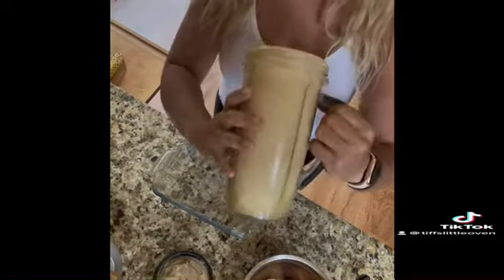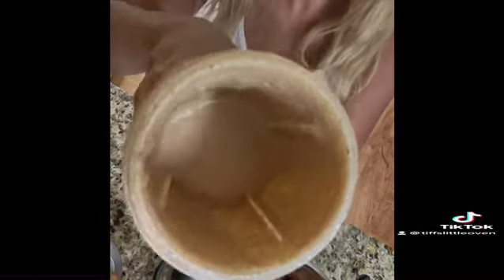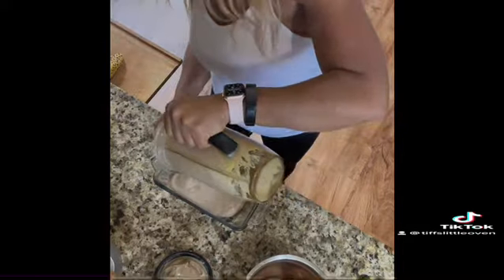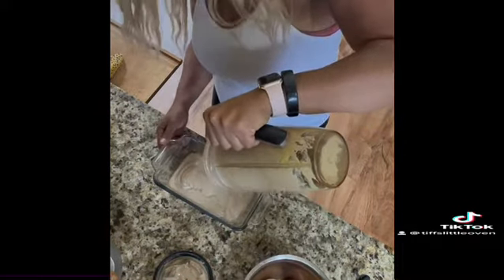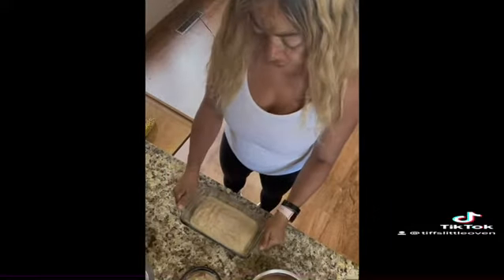We're back and this is the lovely banana bread mixture — the batter. It's thick, just like it should be. Now we're just going to simply pour it into a greased pan.